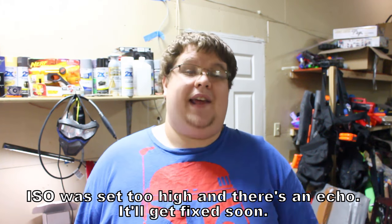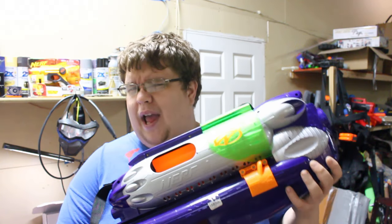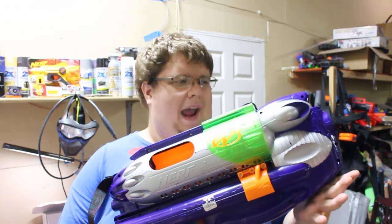Welcome to Tag Back, the show where every week we take a look at another blaster from the past to see what it could offer us today in the present. There aren't a whole lot of flywheel blasters out there, let alone a lot of old flywheel blasters, but today we're going to be taking a look at the Nerf Balzooka MP-150.